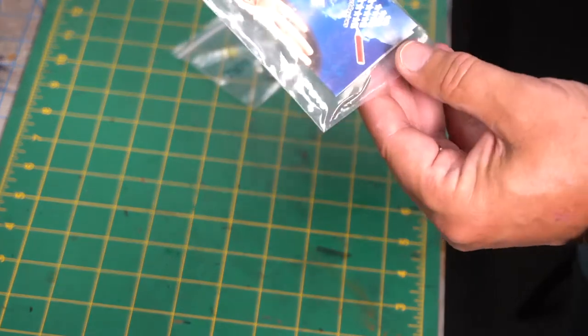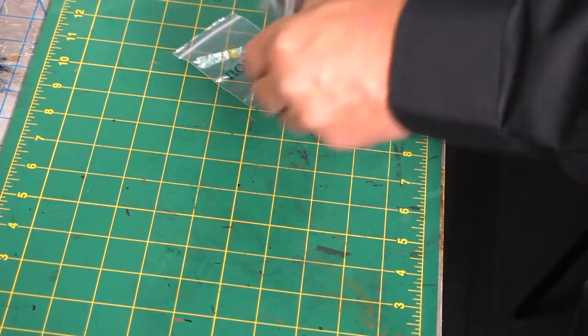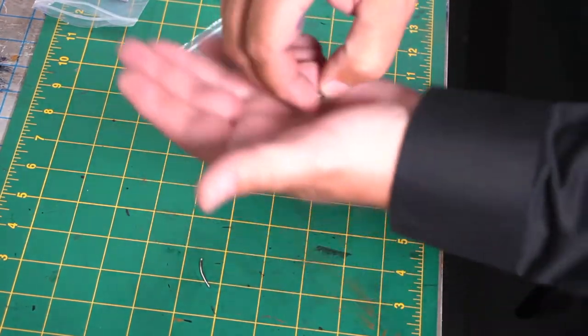Even Matt and I talked about it — how straps, as an old saying of mine goes, having different straps means one watch becomes multiple watches. It really changes the whole overall look of the watch.